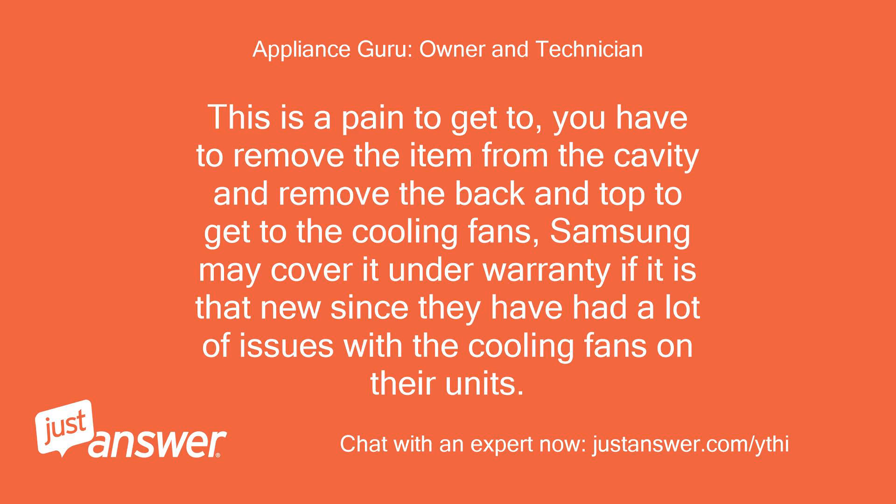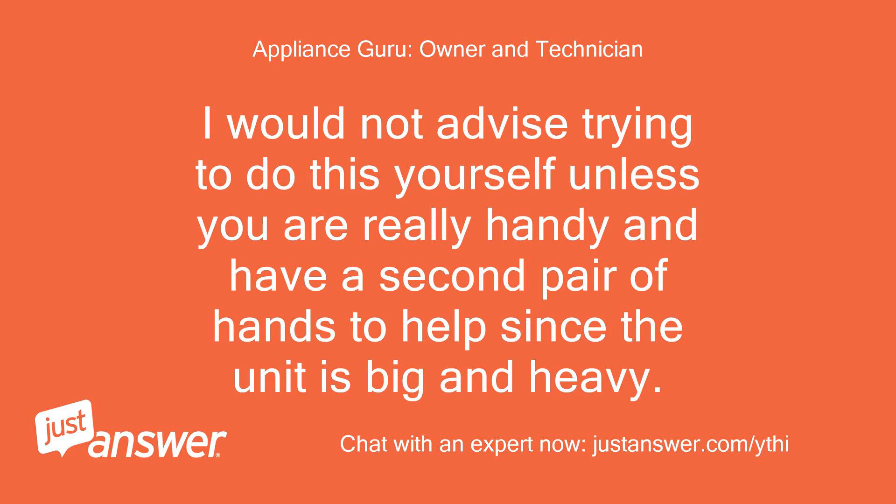This is a pain to get to. You have to remove the item from the cavity and remove the back and top to get to the cooling fans. Samsung may cover it under warranty if it is that new, since they have had a lot of issues with the cooling fans on their units. I would not advise trying to do this yourself unless you are really handy and have a second pair of hands to help, since the unit is big and heavy.